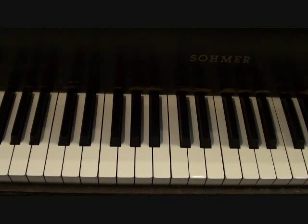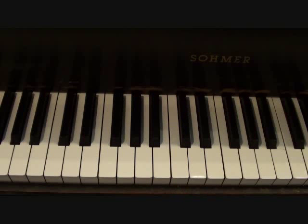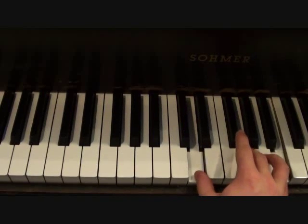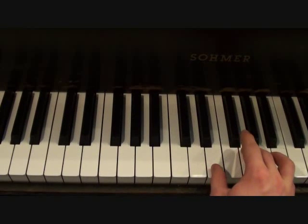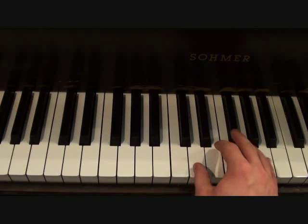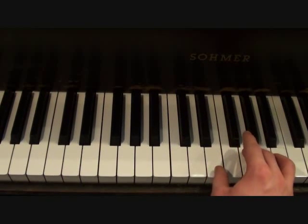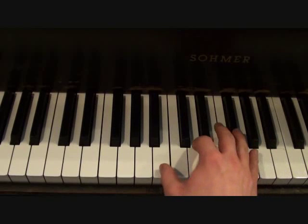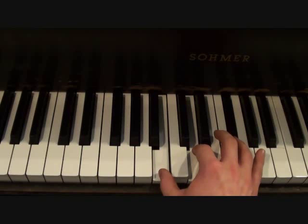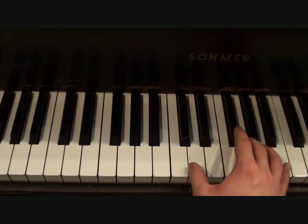When you get to the chorus is when things start to get a little bit easier. The right hand chords aren't going to change up all that much — it's pretty straightforward. The right hand chords are going to go as follows. I'll play those one more time slower so you can see.